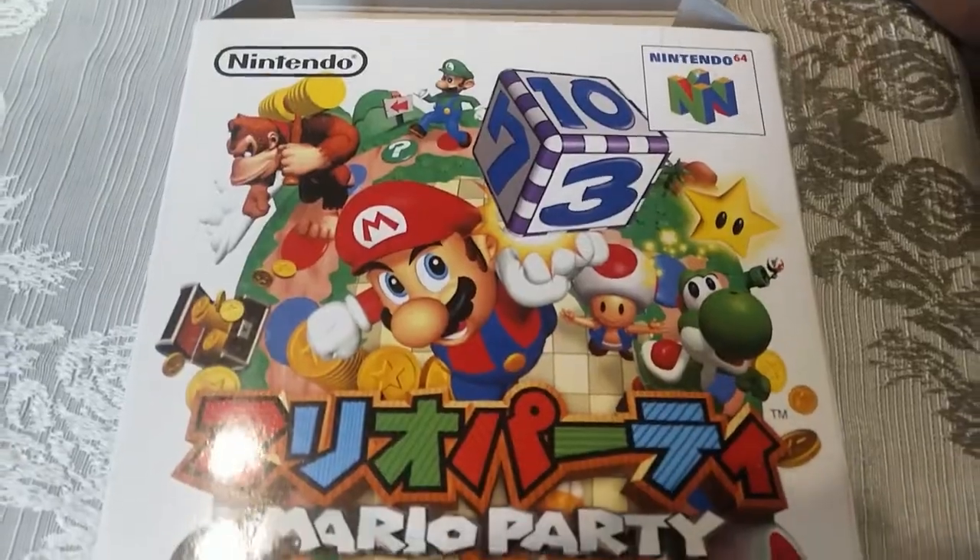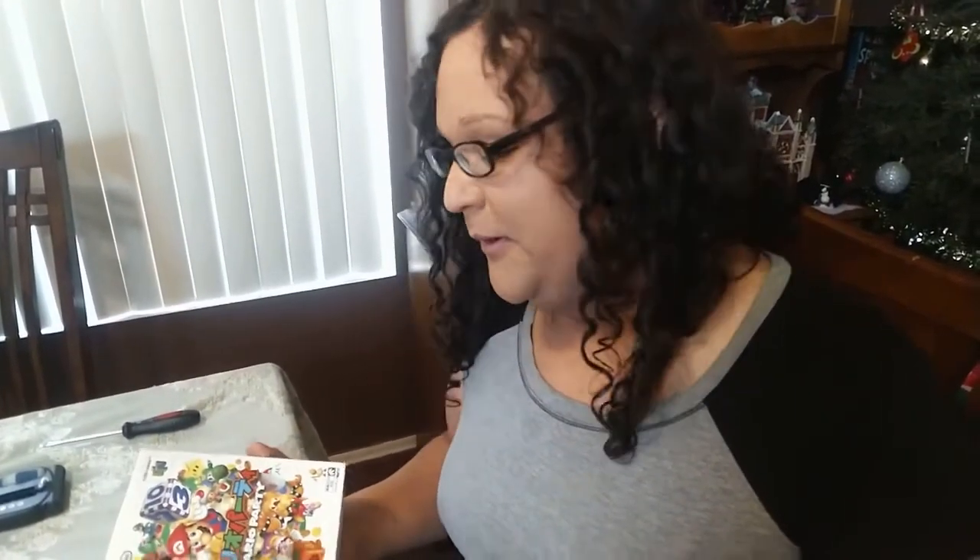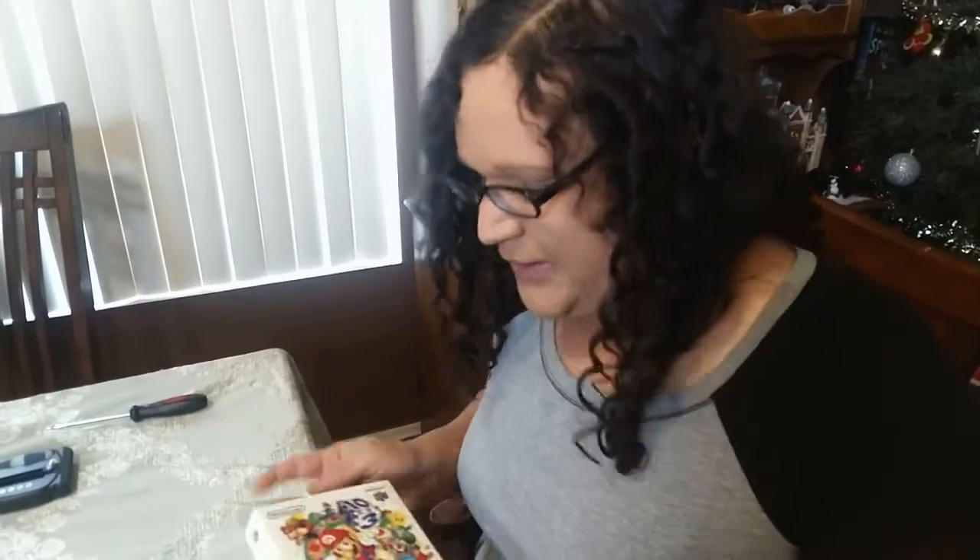If you ever wanted to play import titles on your American Nintendo 64 system, it's pretty easy to do without having to actually go in there and start chipping away at those little tabs inside the 64. And the way to do this is pretty simple.